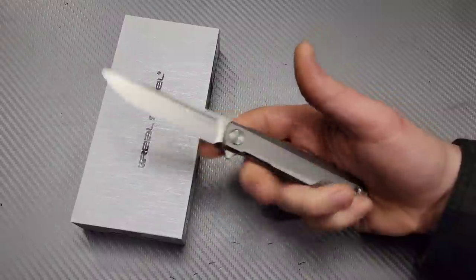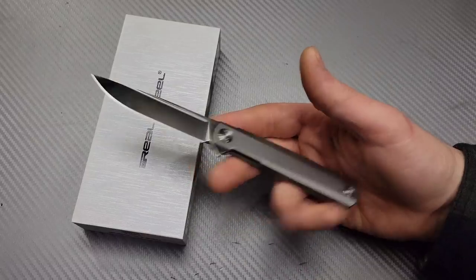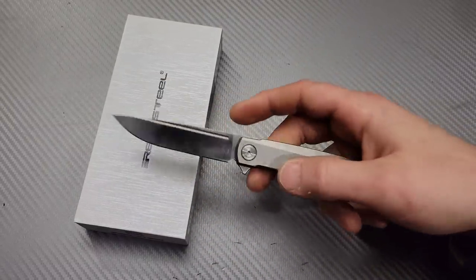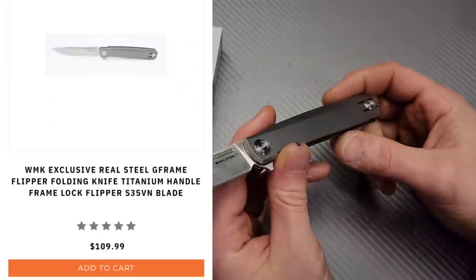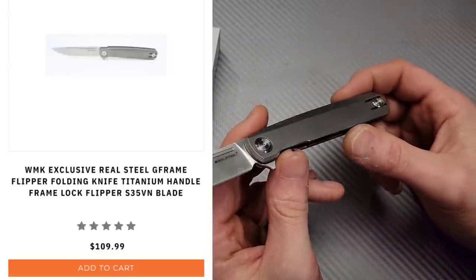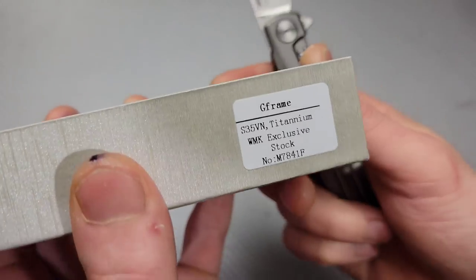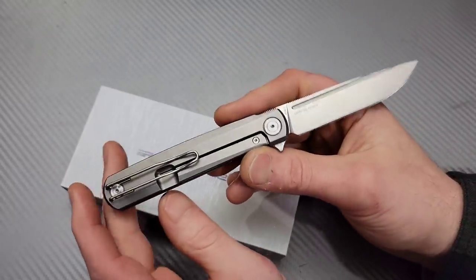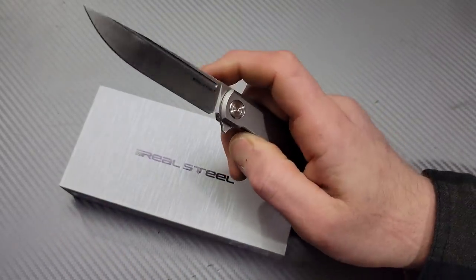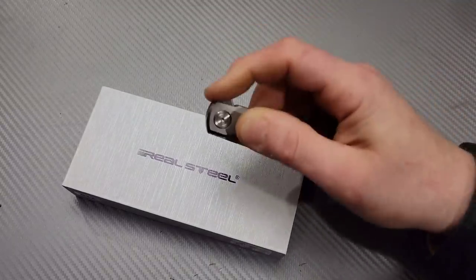Bang Needs Knives, I'm Jared and we have five quick new knives. One of these is mine — I did purchase this from White Mountain Knives, it's a White Mountain Knives exclusive. This is the Real Steel G-Frame, and it comes in S35VN with a titanium frame lock.